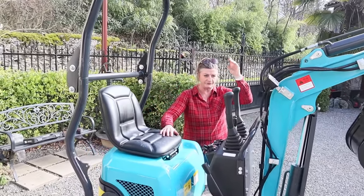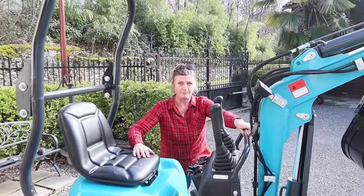Are you supposed to stand on the tracks to get on it? You've got to work it out, it's a puzzle. I know, but I've only got little legs.